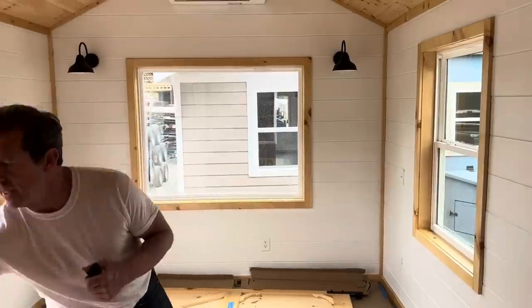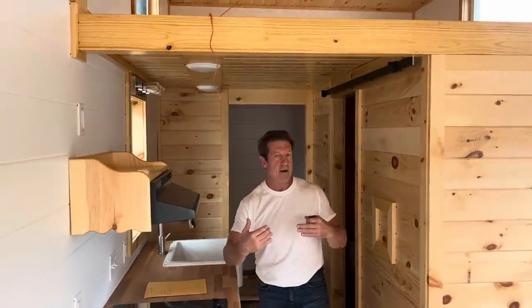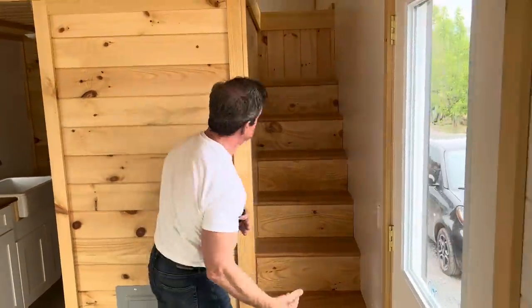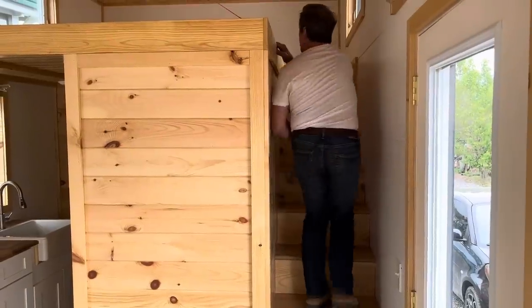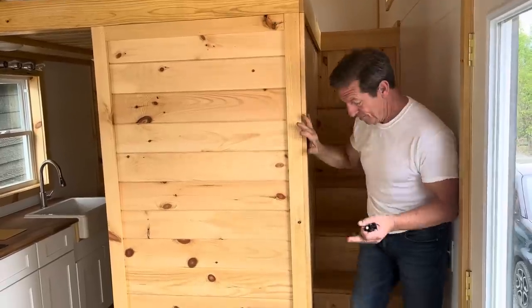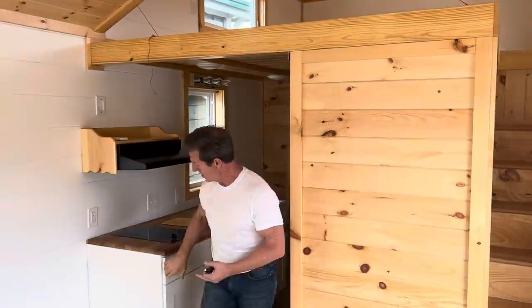This is the floor plan we've probably sold the most of — tons of them — because of the flow. Coming from the large living room, you come into the kitchen. I've designed this house so that the kitchen, bathroom, and staircase are together, with the staircase kind of hidden — it's not taking up any space. It's tucked away, just two feet wide, and it's very safe. You can lean on the wall or grab a hold of the rail as you come down. The risers are about seven and three-quarter inches, just like a residential home.